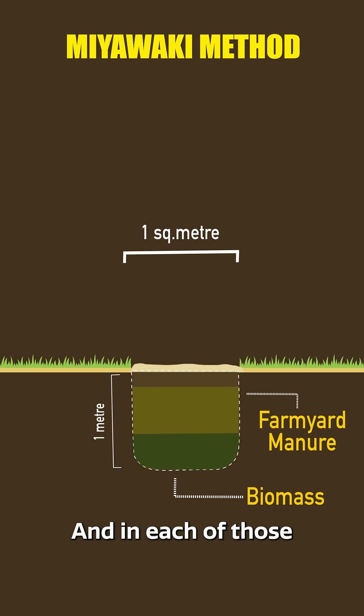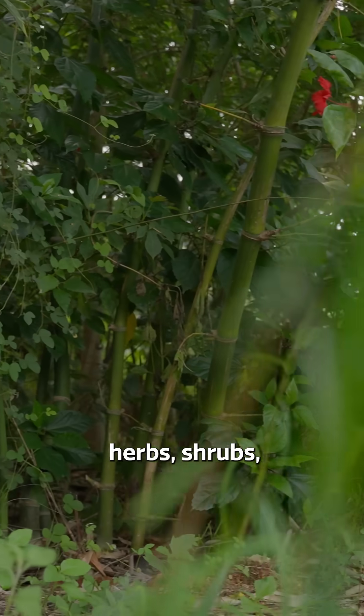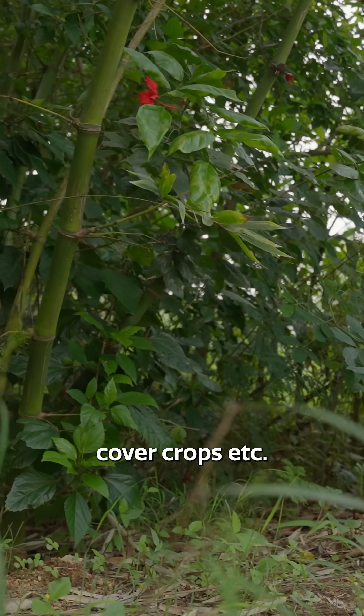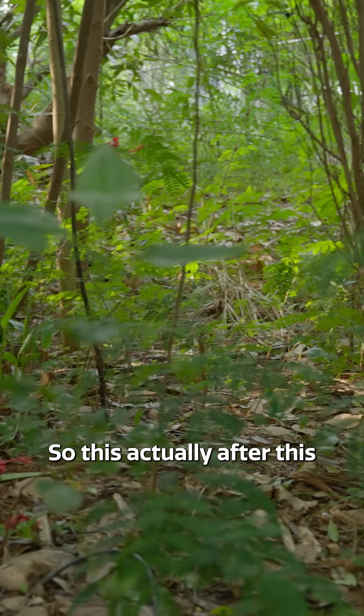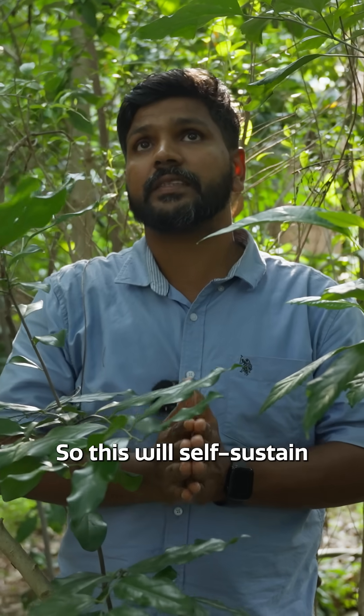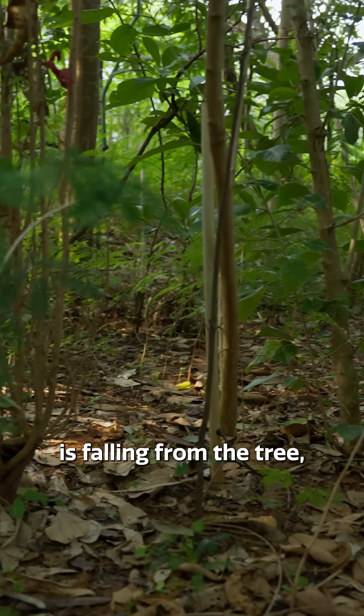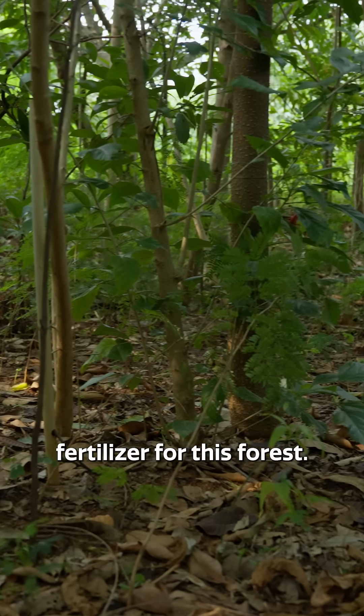In each one square meter box, plant four plants with different canopies — tall trees, shrubs, herbs, and cover crops. After a couple of years, you don't need to water it or add manure. It becomes self-sustaining, and the leaves falling from the trees act as fertilizer for the forest.